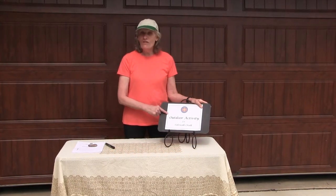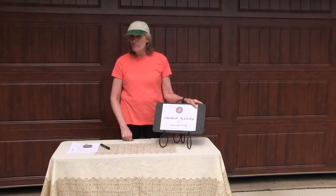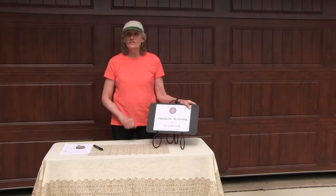Hi, welcome to Outdoor Activities. Today we've moved outdoors and we're going to do sidewalk chalk.